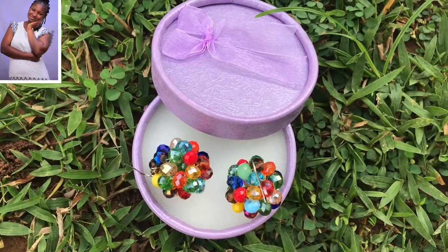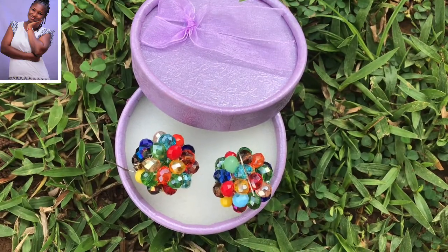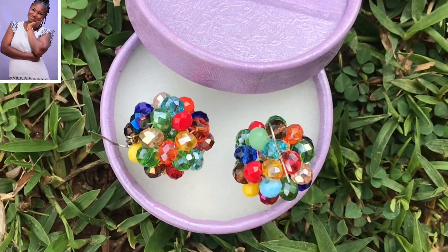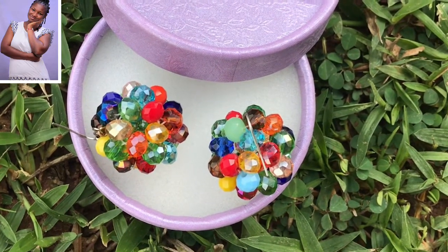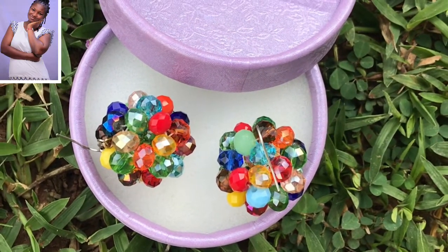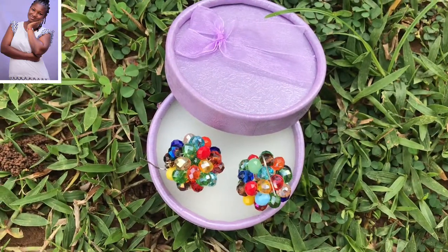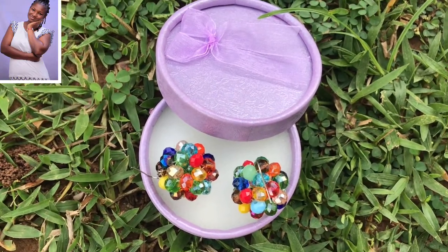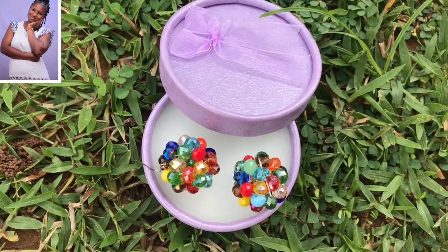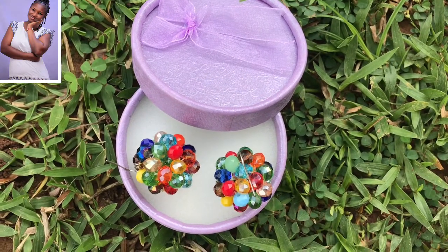Hello, welcome back to my channel. God bless you for stopping by. In our lesson today we are going to learn how to make beaded ball earrings. I am making this for a friend as a surprise. Please subscribe to be a part of this wonderful family. If today is your first time, like this video and share. The essence of this channel is to impact our lives positively, so feel free to leave a positive, genuine comment.